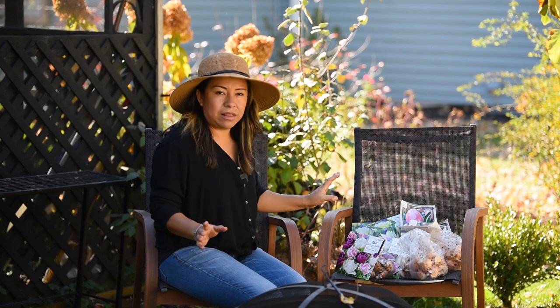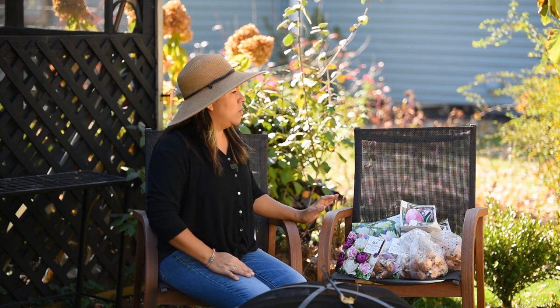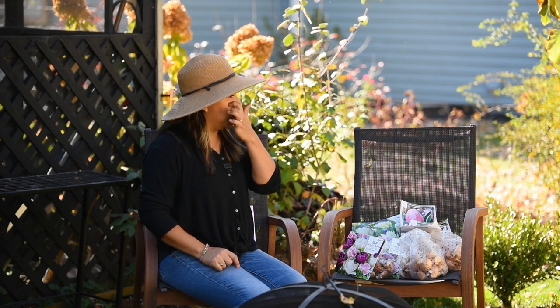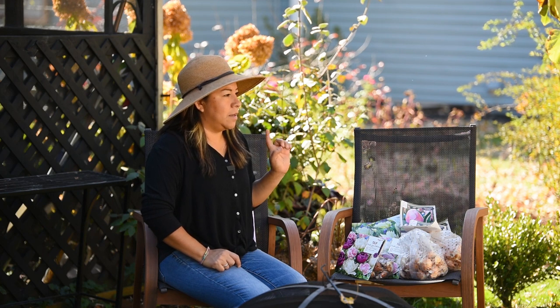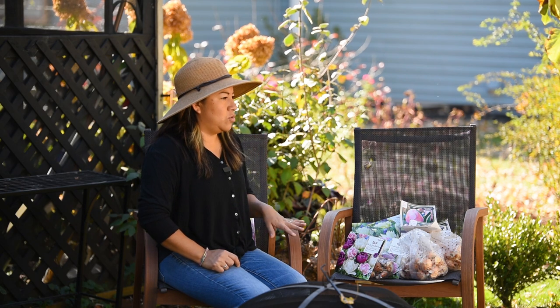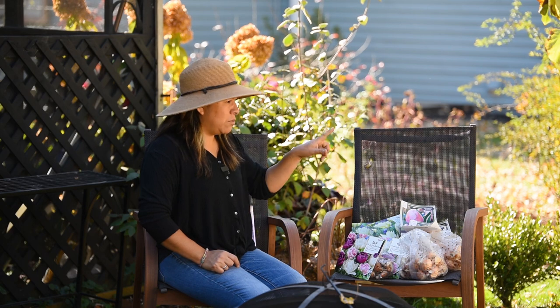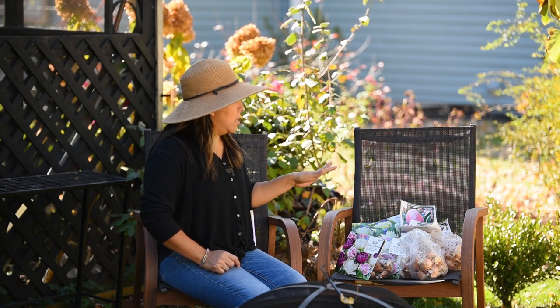So I have a lot of tulips, you guys — you already noticed because of the title. I already cleaned up my bed a little bit. As you saw in my past video, I dug out my dahlias and did my best to try to save them for next year, and I quickly blew away all the leaves that were there from the neighbors.